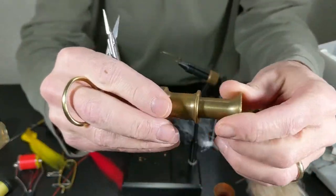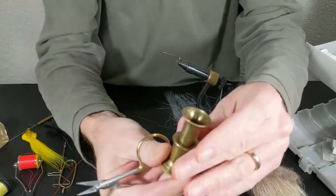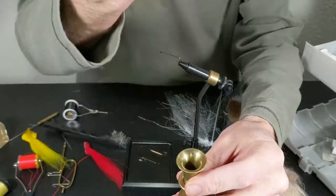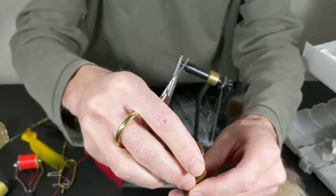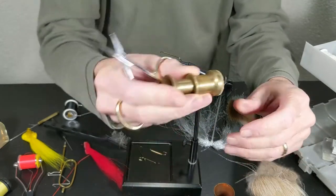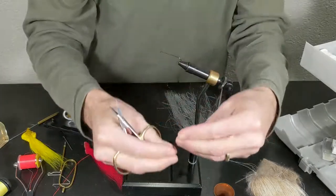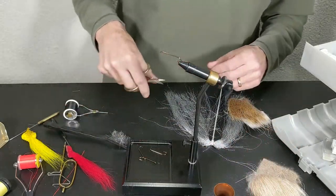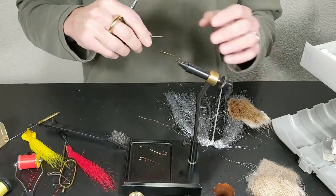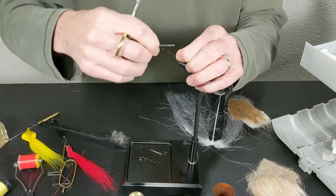So what is a hair stacker? Let's do some close-ups. This is a brass one, kind of small — probably my favorite. It is a machined brass hair stacker. You drop the hairs tip-end first in, and basically most of them will have a cork or rubber bottom. You tap that on something solid to drive the hairs down into the stacker and make everything align nicely.